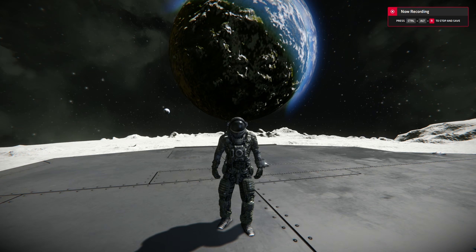Hey guys, welcome back to the channel. Today we're back on Space Engineers and what I thought I'd show you is how to build a large grid rover.